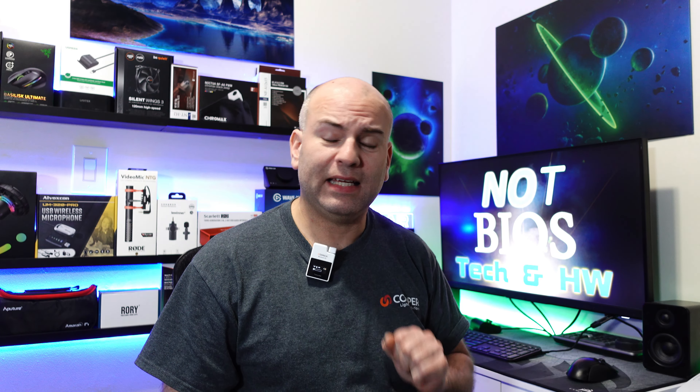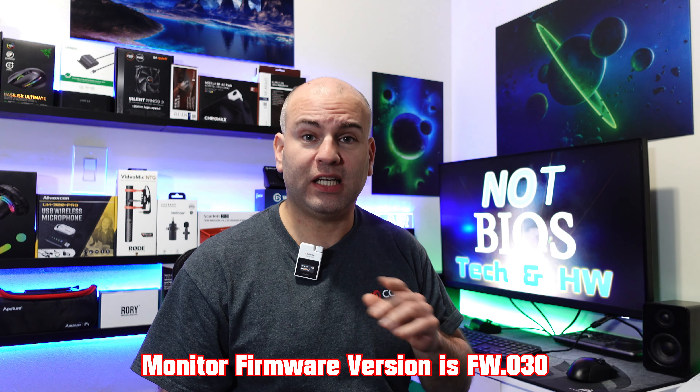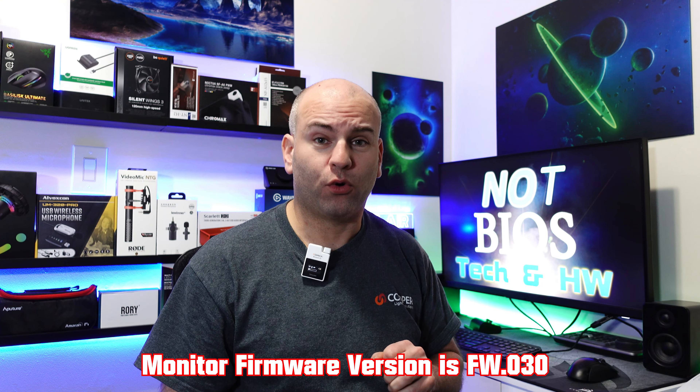One thing to note is the firmware version for this monitor is 030, and I do hope for a future firmware upgrade because a lot of people, at least for the 4K version — and this is probably exactly the same — are complaining about the KVM switches not working properly. List your experience below in the comments. Did you have a problem or is it just a silly workaround? I want to know.